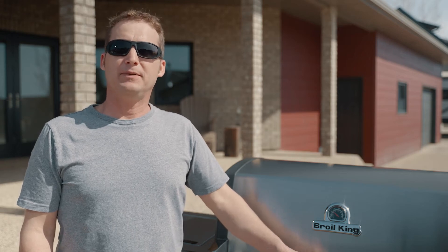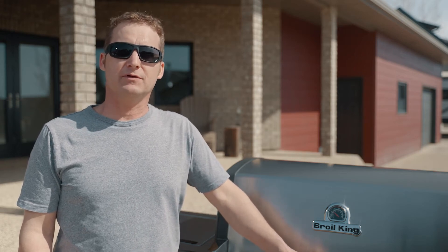Hi, I'm Paul from Spence Bros. People are always asking me, can I barbecue a Spence Bros frozen pizza?